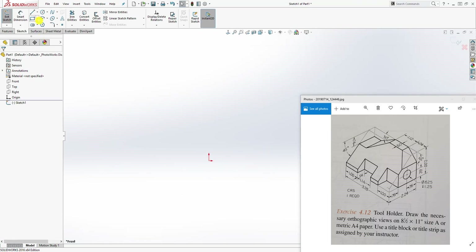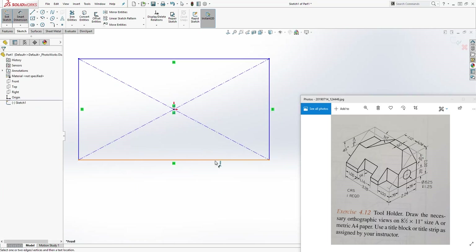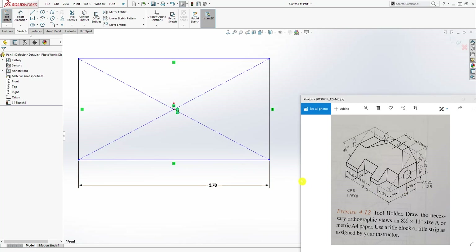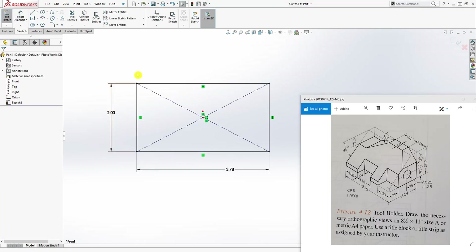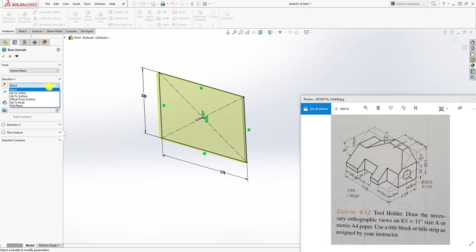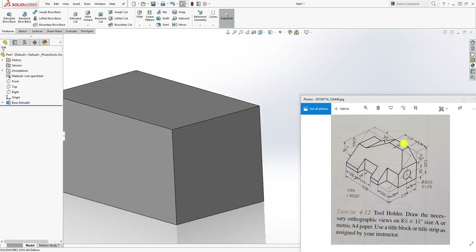Draw a box using center rectangle — draw something like that. The dimension is 3.78 and the other dimension going up is 2. Once we have that, we go to Feature Extrude and extrude it by the mid plane. The distance is going to be 2.24 — click OK. So we have our box that we are starting with.